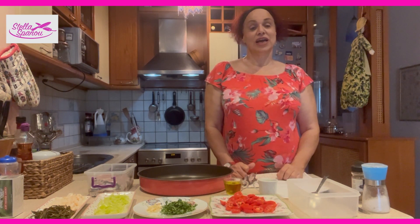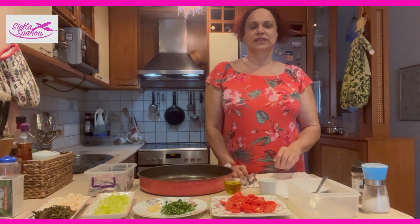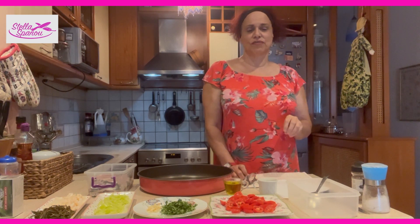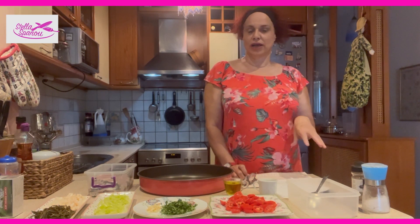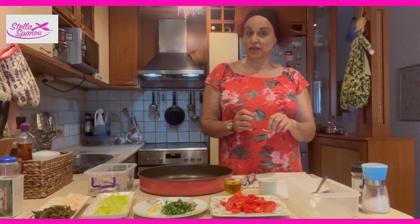So today I have a stuffed sardine — a vegetable stuffed sardine. Sardine has something unique for our body. It has the necessary fats and omega, and it's very beneficial for the bones, especially for women's bones.